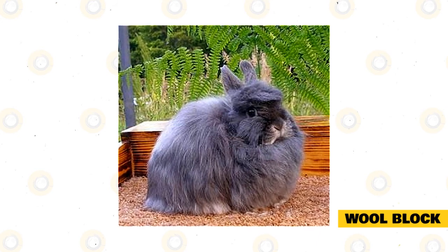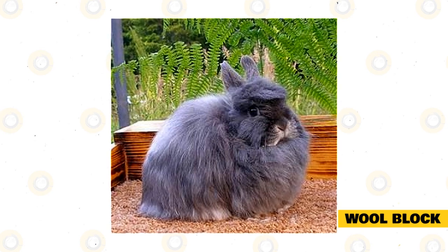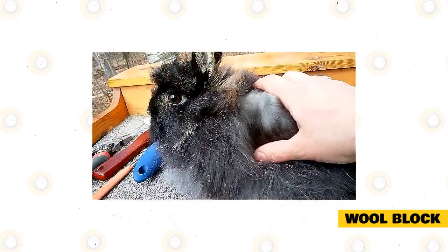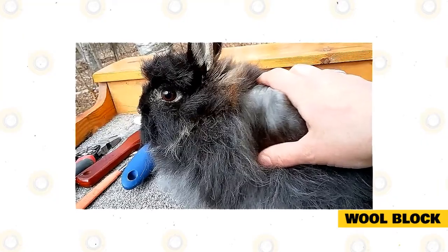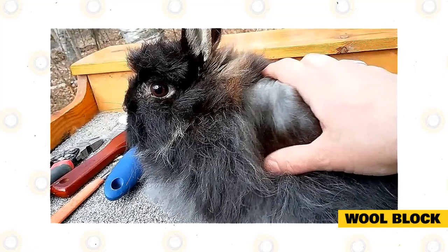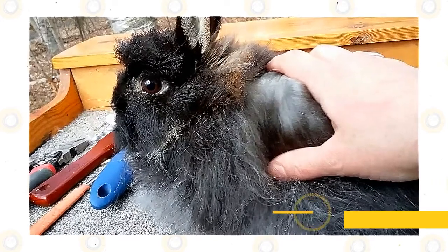Rabbits are fastidious groomers and keep themselves clean by licking their fur. Rabbits don't regurgitate their wool — anything a rabbit swallows stays in its digestive tract until it is ready to be eliminated. An accumulation of wool inside the stomach can cause bloating and a feeling of fullness, resulting in loss of appetite, starvation, and death. You may also notice fewer droppings in your rabbit's cage. To prevent wool block, brush your rabbit every week and more often during shedding seasons.